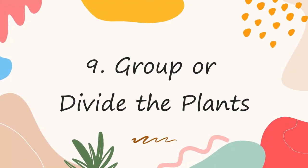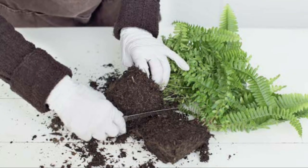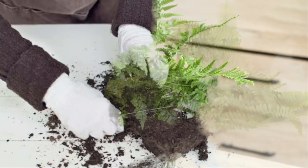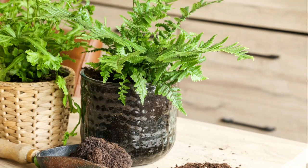Number 9: Group or divide the plants. After you get a large plant from the nursery, it would be a good idea to divide it. Make divisions and grow them in the same pot to make the plant look bigger and bushier. You can also group different types of ferns to make them stand out in the room.